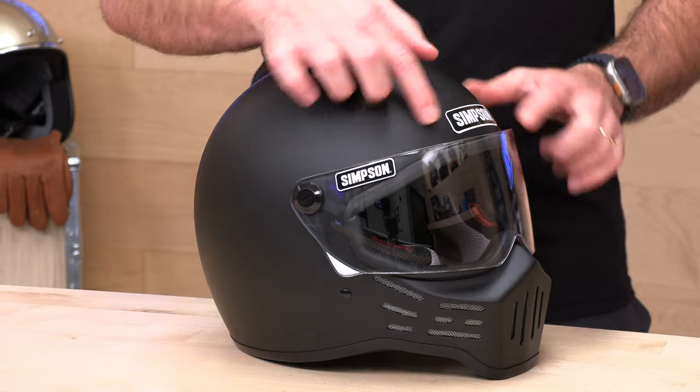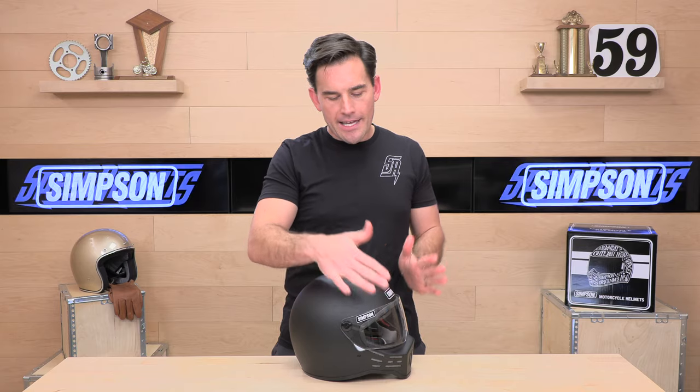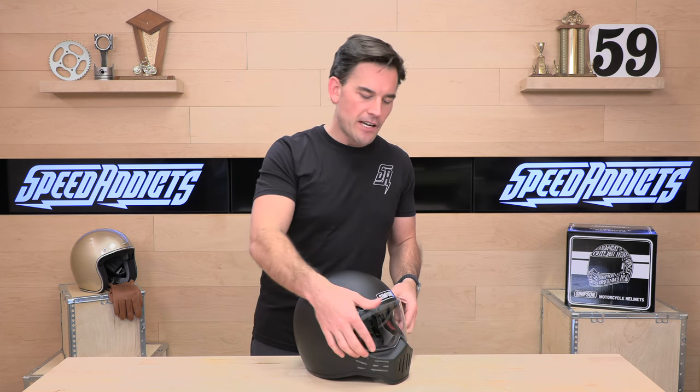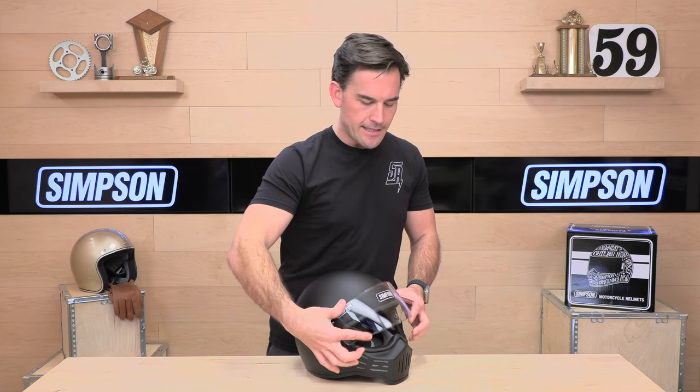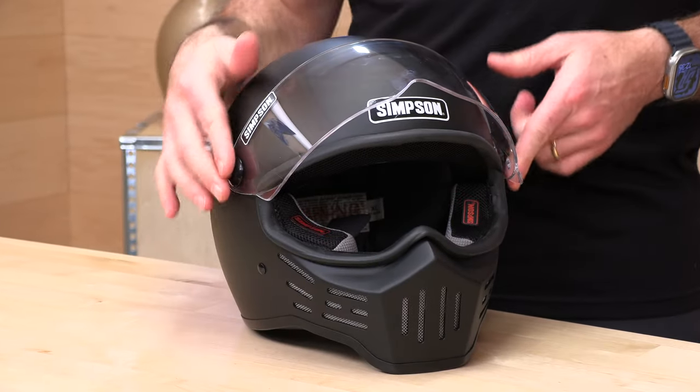The face shield does require a tool to change, and they do offer a full suite of different external shields — iridium in different colors as well as smoke — so you can set this M30 up just the way you like it. It does have a pretty strong, thick gasket around the eye port. You can see how that smushes down as you close the visor. I've seen other helmets copying that Simpson DNA that are rather leaky when it comes to the face shield, but this thing tends to seal quite well because of the weather stripping they put on it.